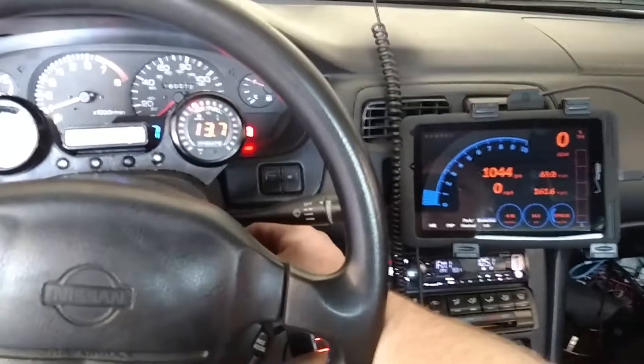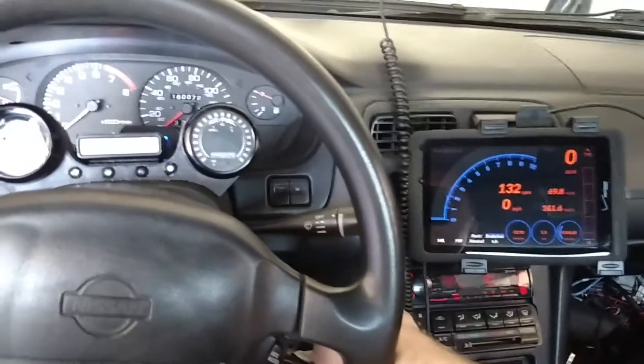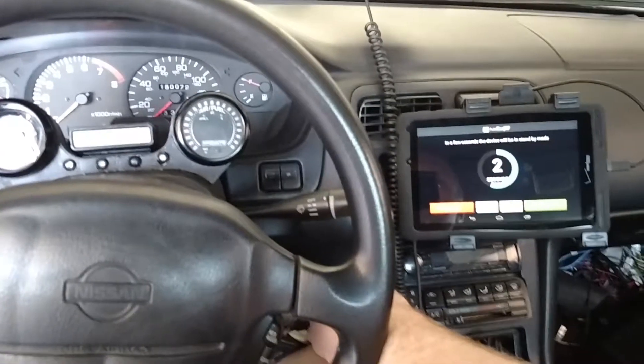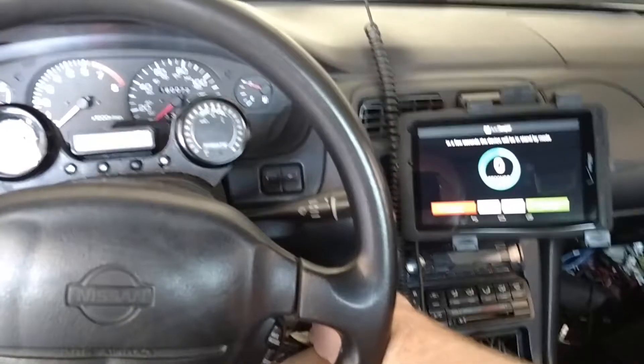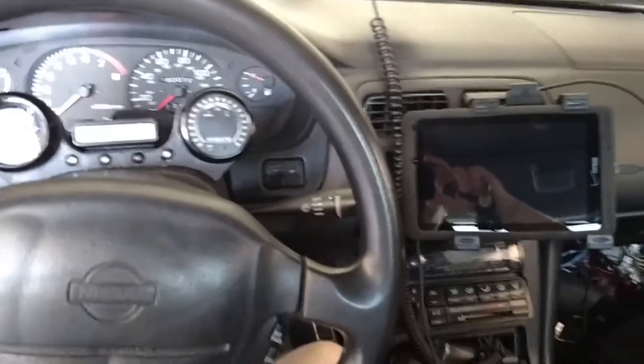And then when I shut off the car, the tablet automatically shuts off. Pretty cool.